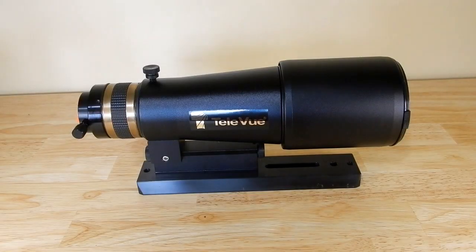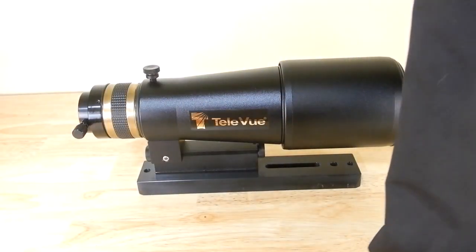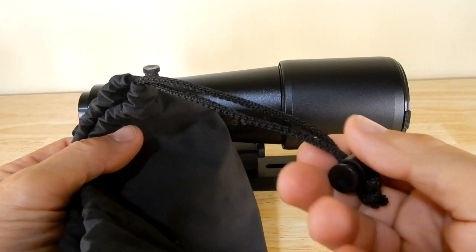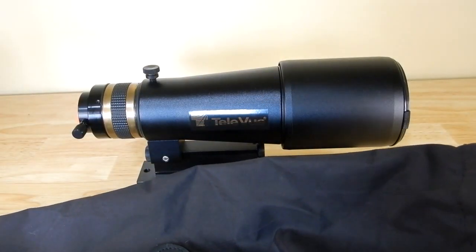I keep this and a small Telepod in a Pelican 1500 case. It also comes with a nice drawstring bag — I put the 60 millimeter in that drawstring bag for protection, and then place that inside the Pelican 1500 case.